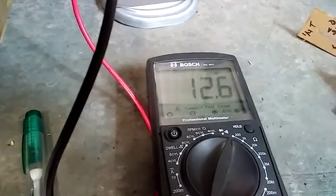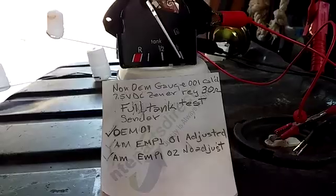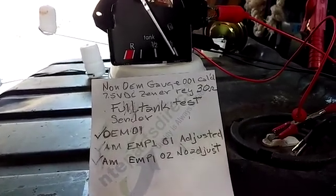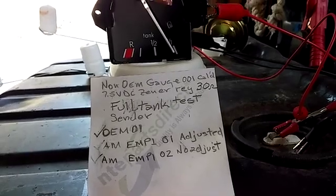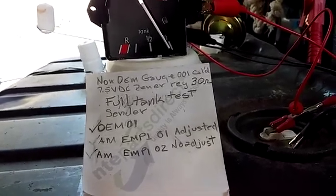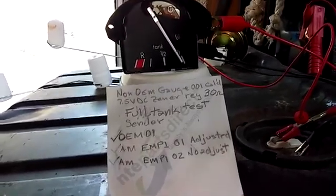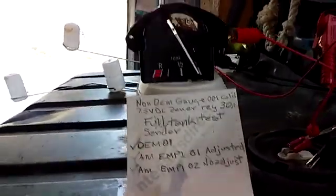I've got the OEM sender clear to the top there on the short arm. The resistance of it is 12.6 ohms — it should be down around 10.7. So we'll see what the gauge says. You can see now that the gauge is about a minus one centimeter from the line of half full. That's not too bad — that's 12.5 ohms. I'm going to continue and go on to the next sender for full.